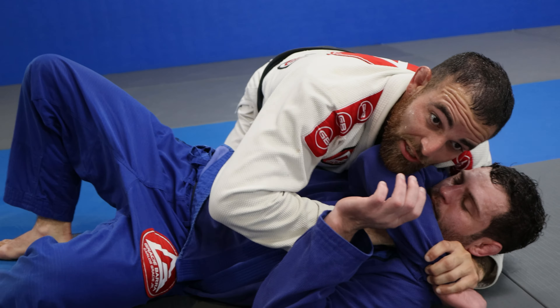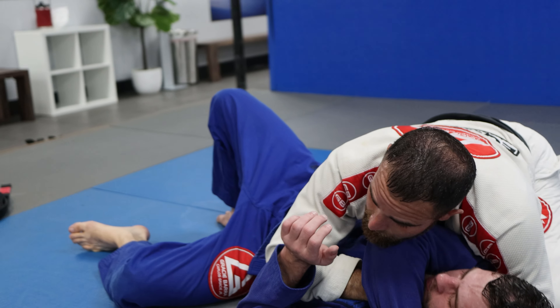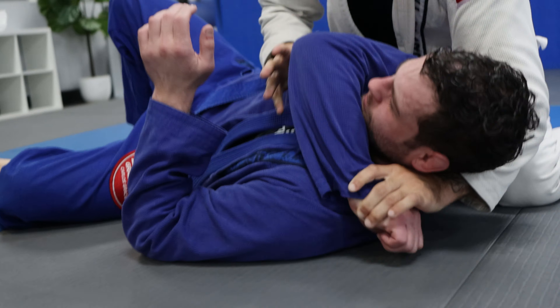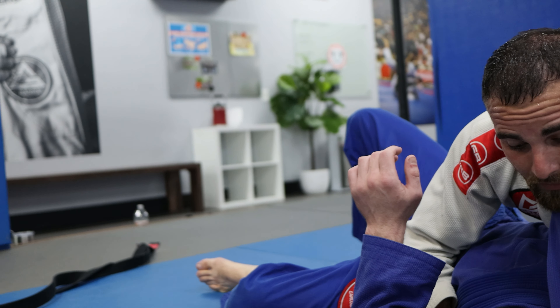Something else you could do from here is a poke choke — real sneaky. Here you come in with a poke choke. All you do is go under this, and this is going to put some pressure here and down. Because if you try to squeeze here, exactly — so I'll do that, or I'll take that right arm.